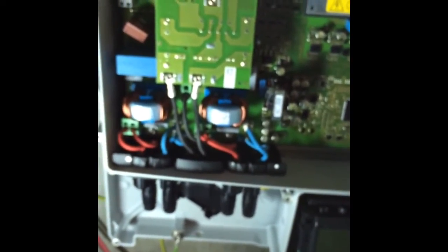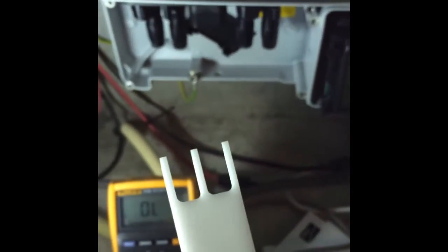There are three screws on the bottom — one in the center and one in the corner. I have my anti-static wrist band on so I don't give any shocks to the device and can't damage it.